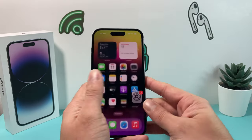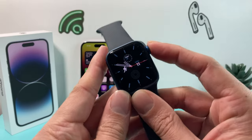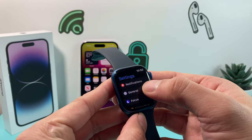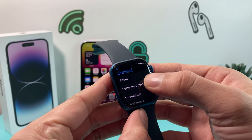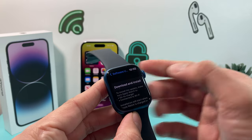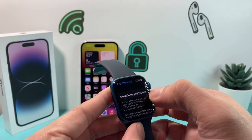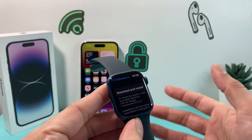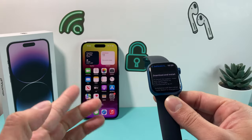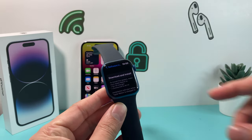Once you update the iPhone, also make sure you update your Apple Watch. Click the crown button, find the Settings app, go to General, and there's an option for Software Update. It will check for updates — as you can see, there's a watchOS 9.2 update available. Click Download and Install. You want to make sure the software is up to date and compatible, as that's usually a big reason why the Apple Watch isn't connecting.